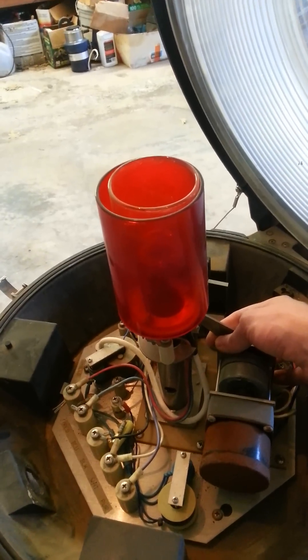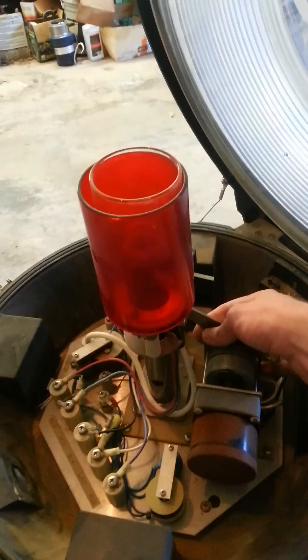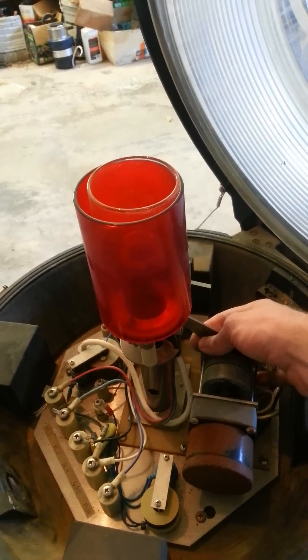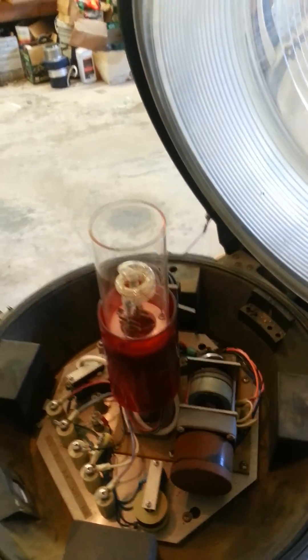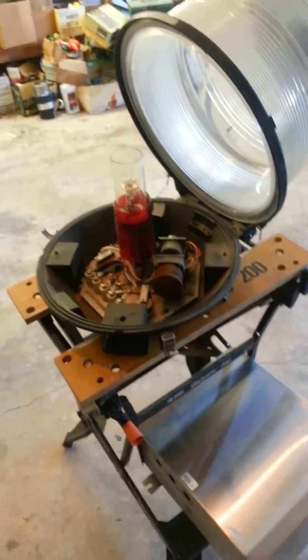Most of them are being replaced now with LEDs, which is what you see a lot more commonly. They require a lot less power and are a lot brighter. Anyway, just thought I'd make a quick video explaining that.